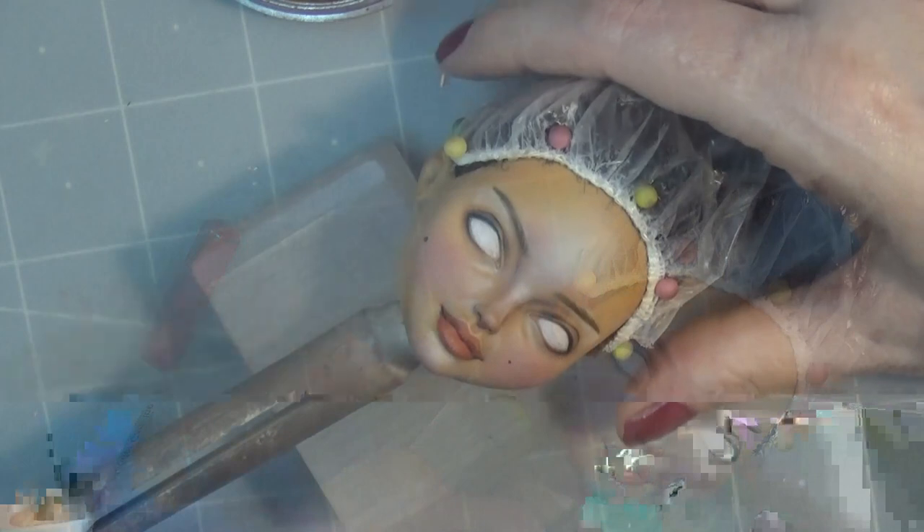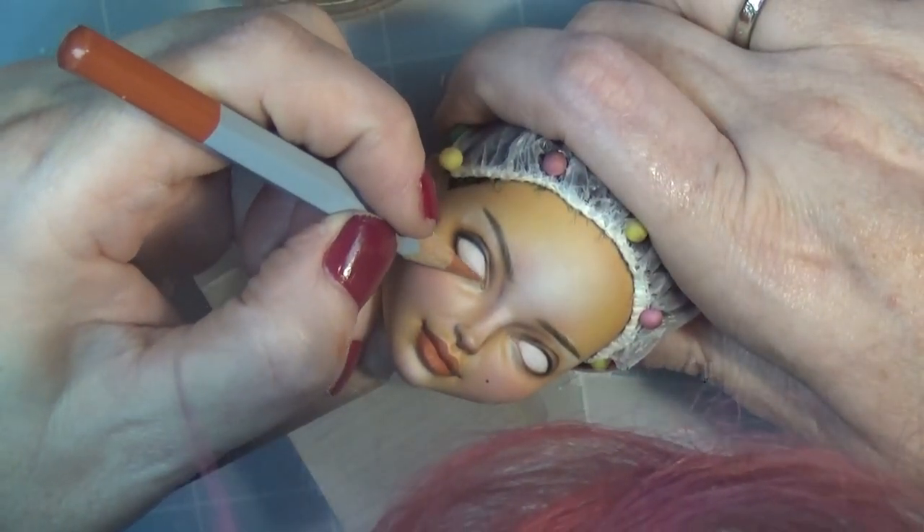I'm adding a couple of beauty marks, and these are done with some watered-down acrylic paint.